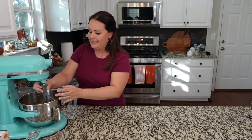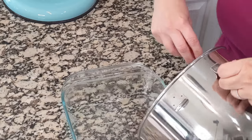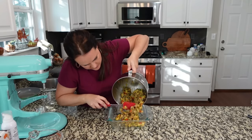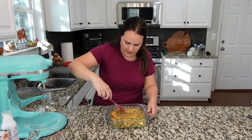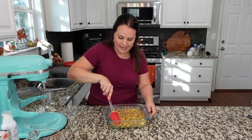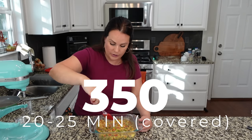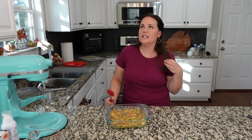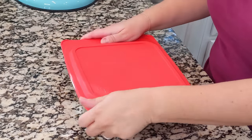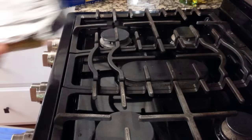We're using an eight by eight baking dish. I'm spraying it, then pouring in the mixture. Look at all these colors — it's like a fiesta! Spread it out evenly. I'm baking mine in the morning since it only takes 20 to 25 minutes, so it can be fresh. We're also going to make a hollandaise sauce to go on top. I think this would also be a great dinner option. I'm loosely covering the casserole with foil and it goes into my 350-degree oven for 20 to 25 minutes.